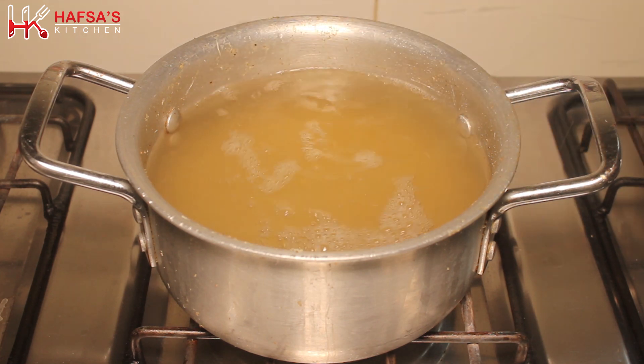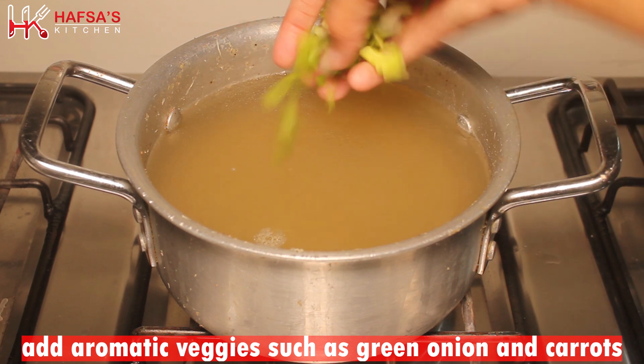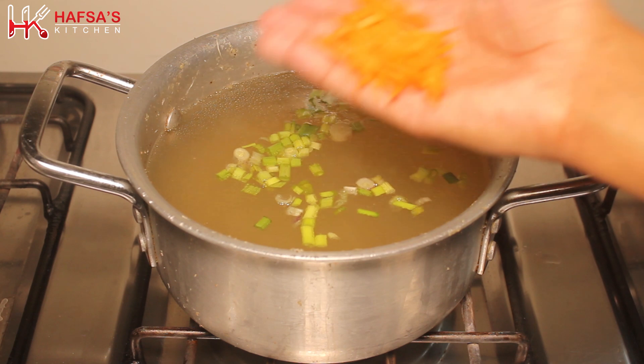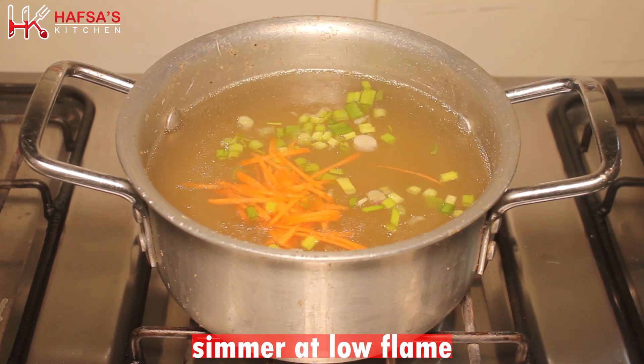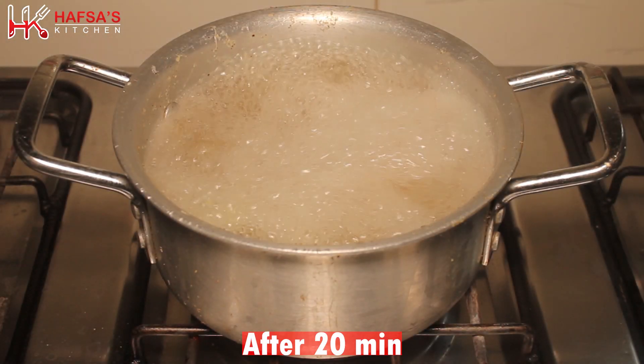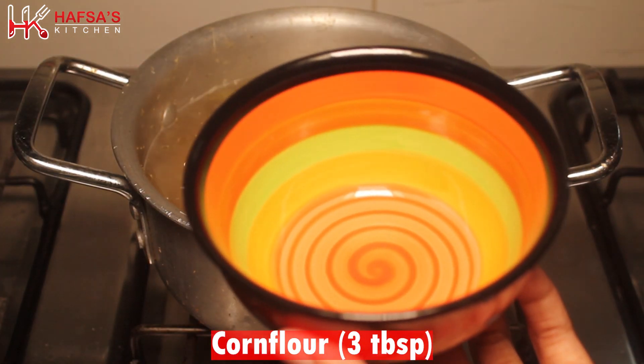Now we add the aromatic veggies — 1 tablespoon green onion and 1 tablespoon carrots. Cover it well so that all the veggies cook properly. After about 20 minutes, the veggies will be nicely cooked.